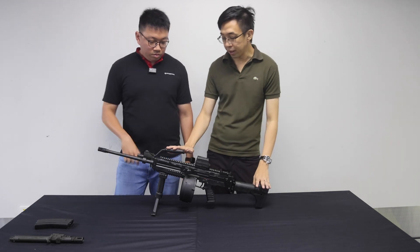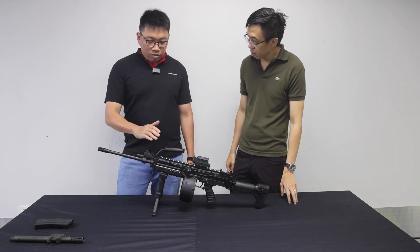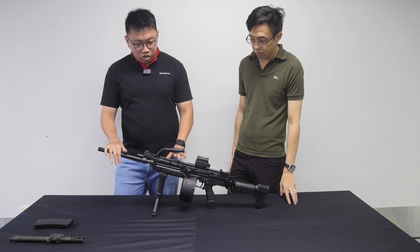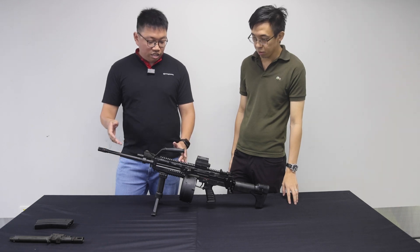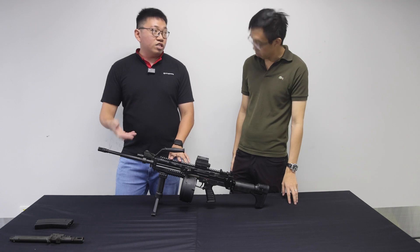How is it different from the earlier versions of the Ultimax 100? So now it is upgraded to having Picatinny rails — on the top, left, right, as well as the bottom. So you are able to put accessories such as optics, lights, lasers, and foregrips depending on the operational context of the user.